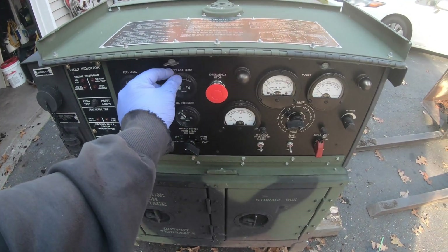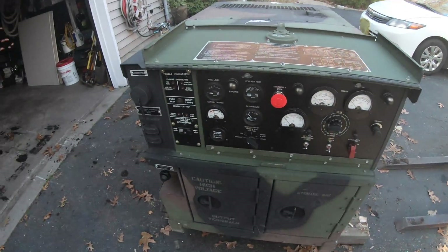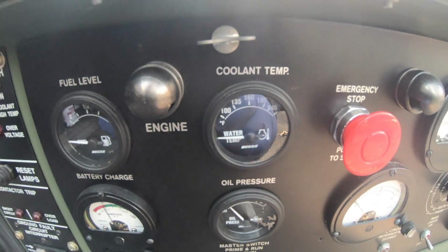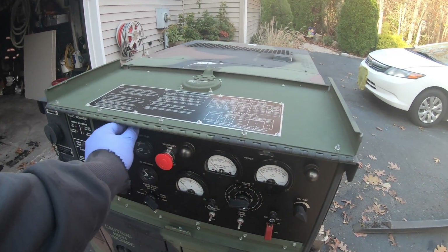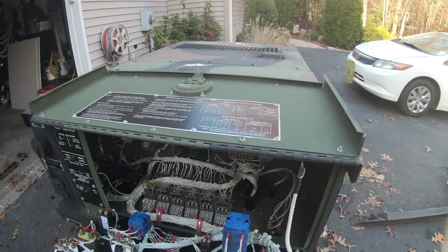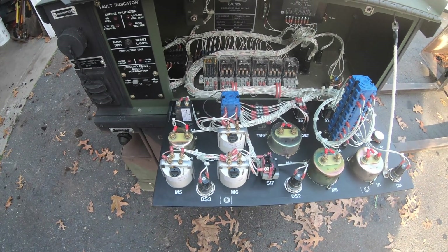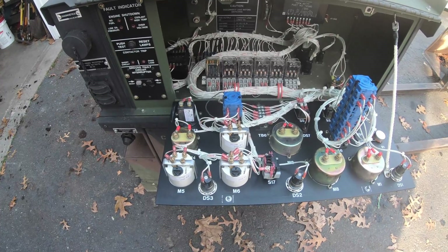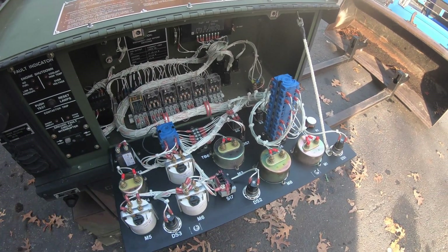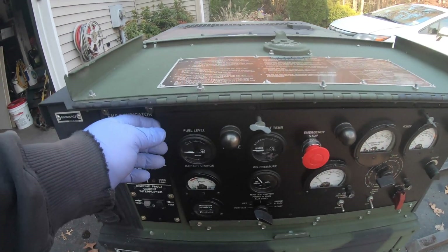Let me get this little spider out of here — get out of my generator. All right, he's free. So my fuel gauge is not working correctly and my water temp is not working correctly. I'm not going to go through the whole process of how to test the sending unit and the actual gauges because I did that already as per the technical manual, and it turns out both these gauges are no good. What are the odds of that — they both burnt out at the same time? No idea, but they did.